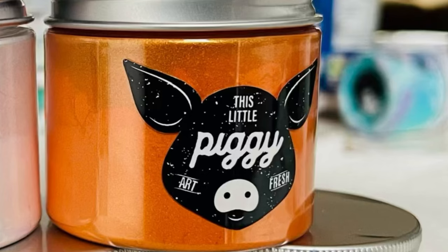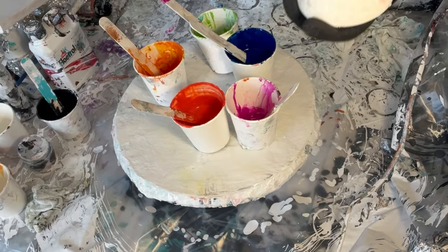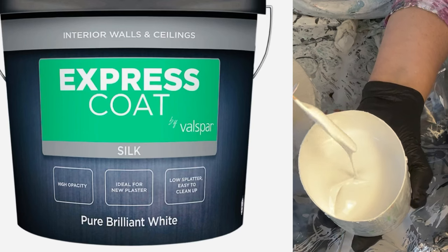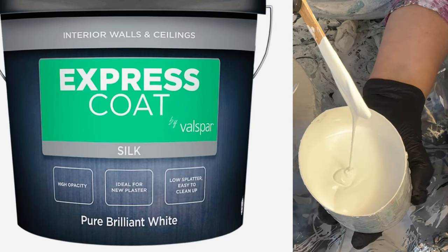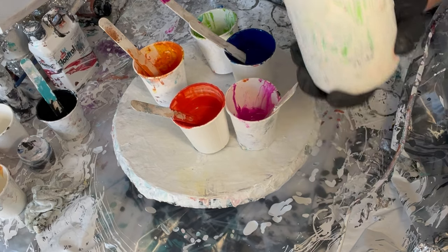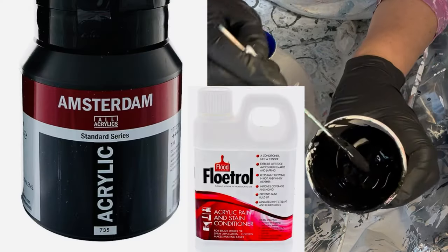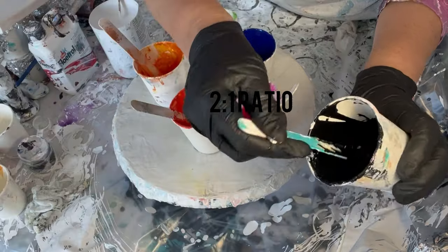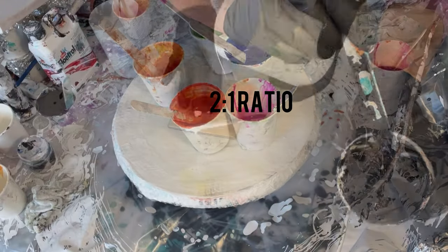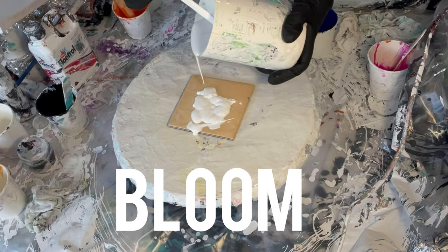Have you tried pigments? I'd love to know what you're using at the moment. My pink colour is the Daler Rowney from The Range, and this is my pillow paint for today — nice and thick, not watered down at all. This is my cell activator: Black Amsterdam with Flowtrol Australian at a 2 to 1 ratio.